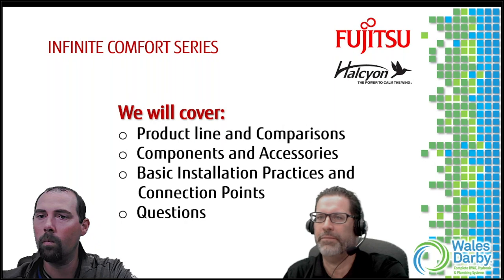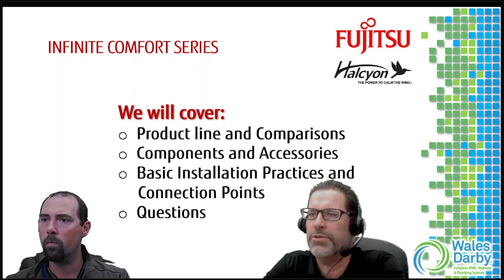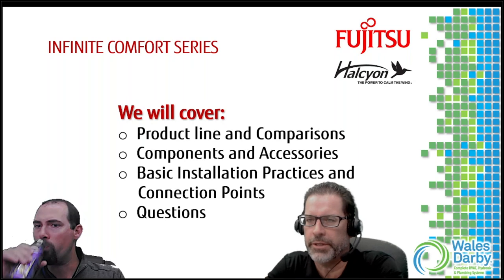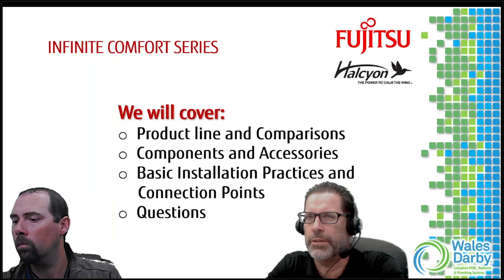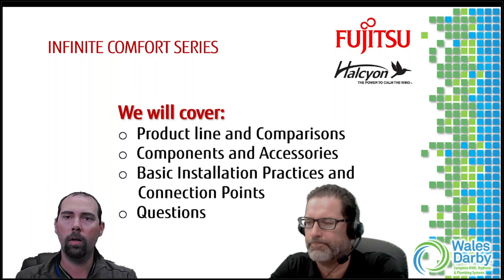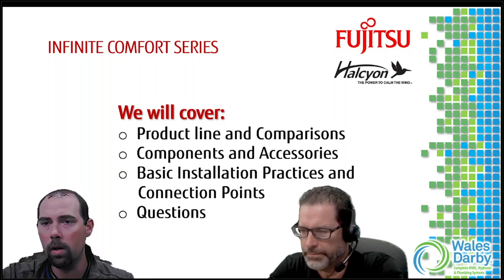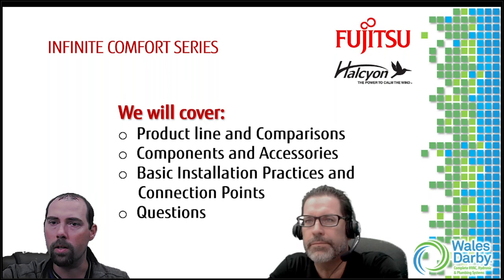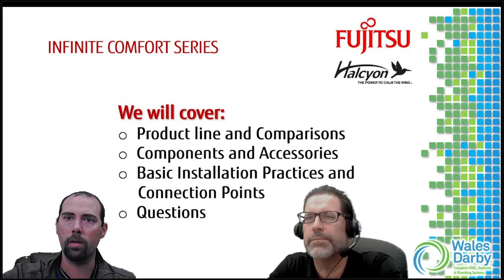The handouts are always a bonus. Everything we're doing today or have done in the past is recorded and available on our HVAC Insiders webpage. I'll have a slide at the end with a link. Also, this training is based on concept - it's not to be used as the basis of your design. Pick up an installation manual; there's a lot of good information in there.